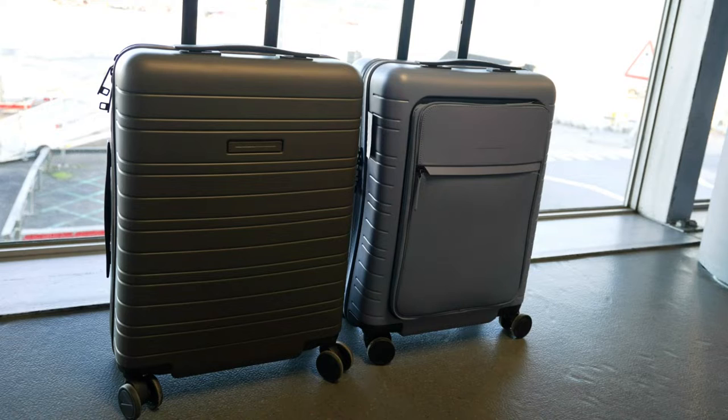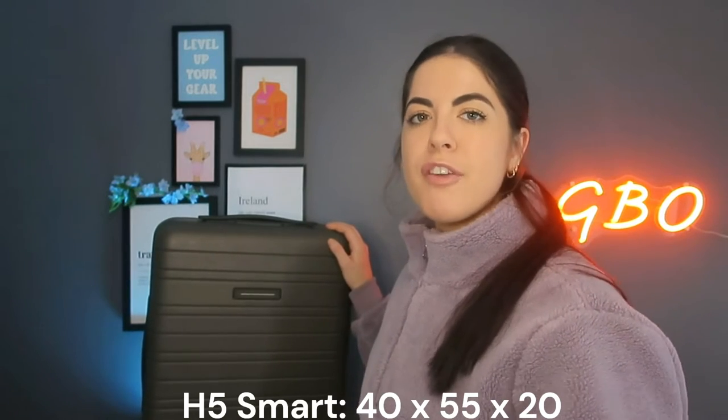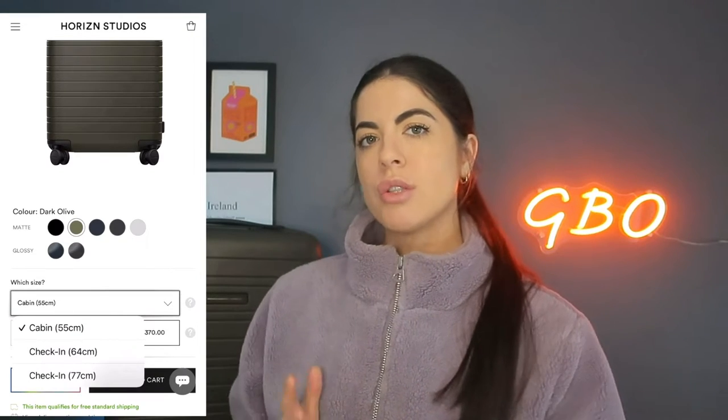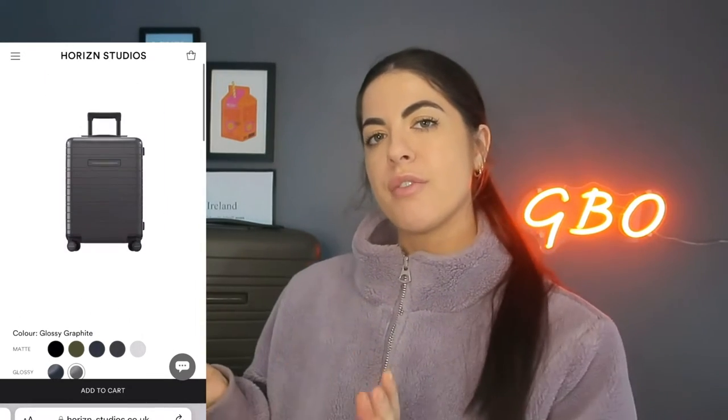Here's a photo of them facing front on and then another photo of them side by side. The dimensions of the H5 Smart are 40 x 55 x 20 centimeters, and the item weight is 3.1 kg. You can also get the H5 Smart in the 66 centimeter and 77 centimeter sizes. They come in beautiful colors — this one is dark olive — and they have other glossy colors. Head over to their website to check out their colors and options.